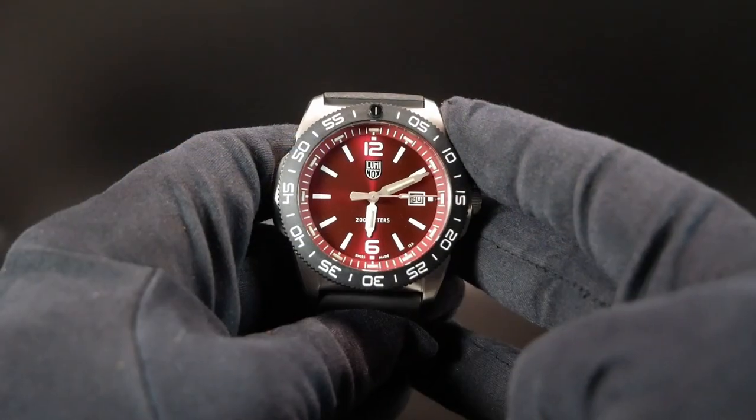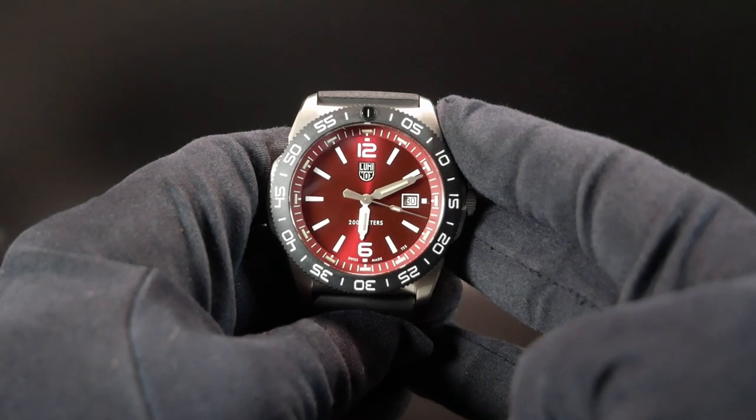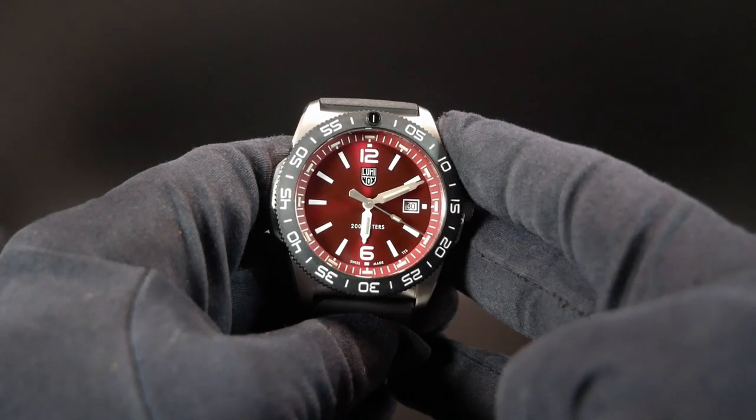I was quite surprised and honored when I got an email from a rep asking if I'd like to check out one of their new releases, and I just jumped on the opportunity. So here we are with the Pacific Diver. As far as I know, they're not going to be asking for this back. So this watch was gifted to the channel, and that's why the promotional tag is up.